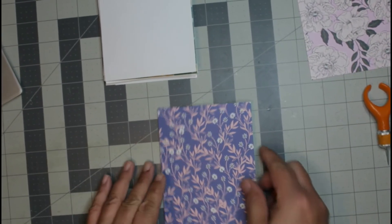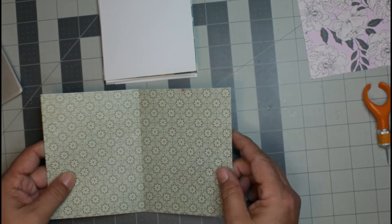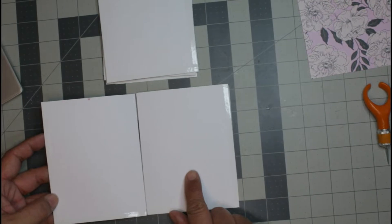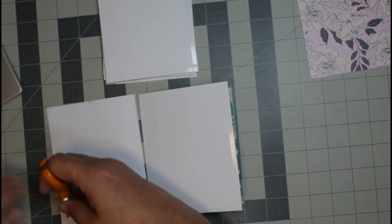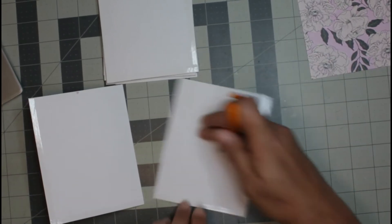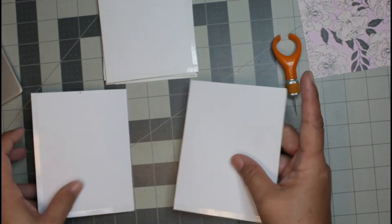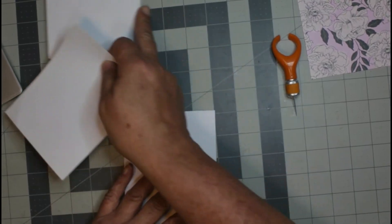We have our front, we open up the card, here's the inside, and then here will be the next one. For the next one I want this to be a pocket, so I just placed double-sided tape on three sides so I can have a top-loading pocket. Let's get rid of that backing and go ahead and put these together.